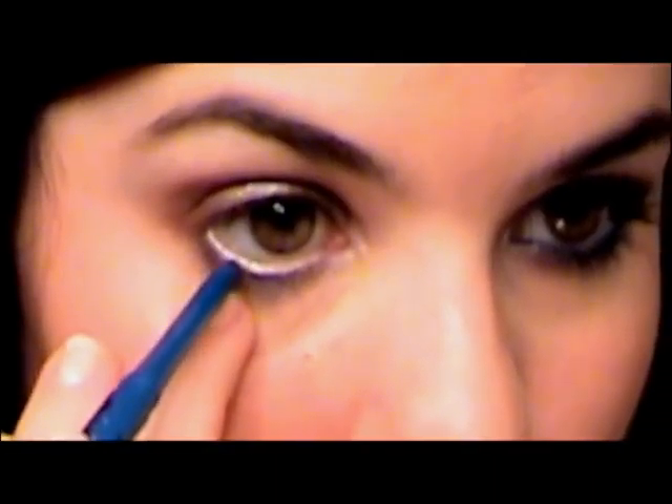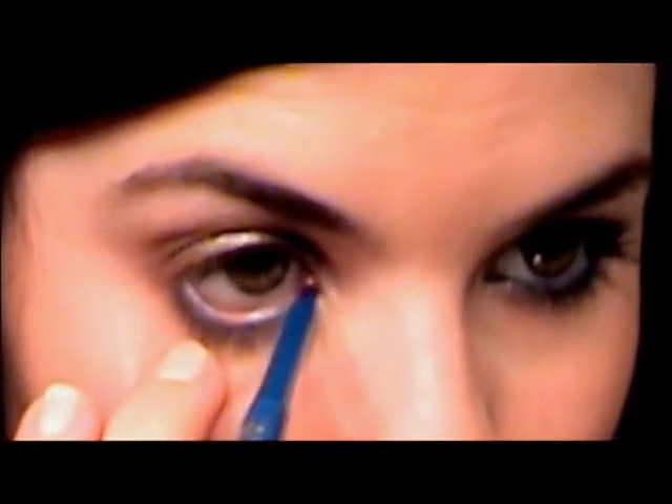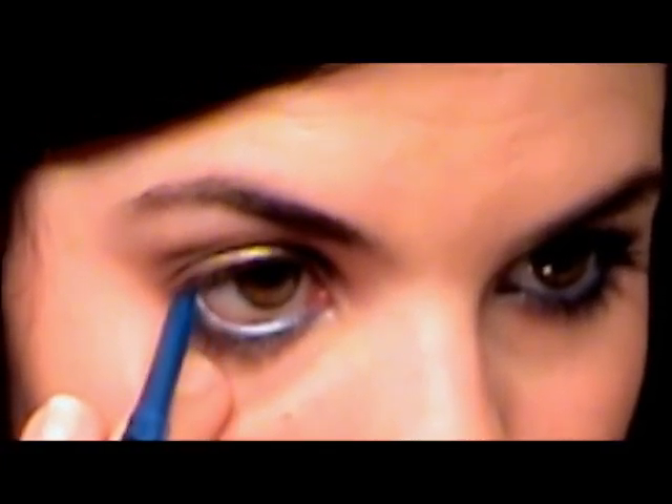When I originally did this look, I applied Jordana Eyeliner in Sterling Blue to my lower lash line. I'm going to do that again, but I will warn you that I did find this irritated my eye. So I'm just going to line my inner waterline and the upper waterline.